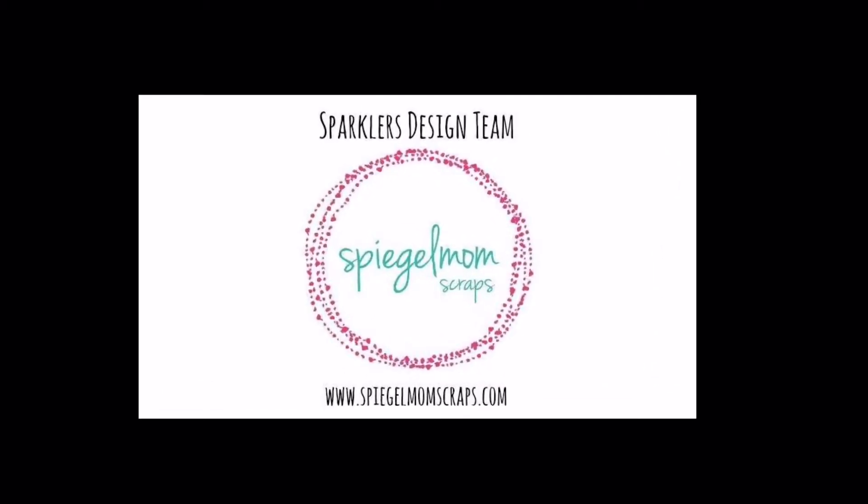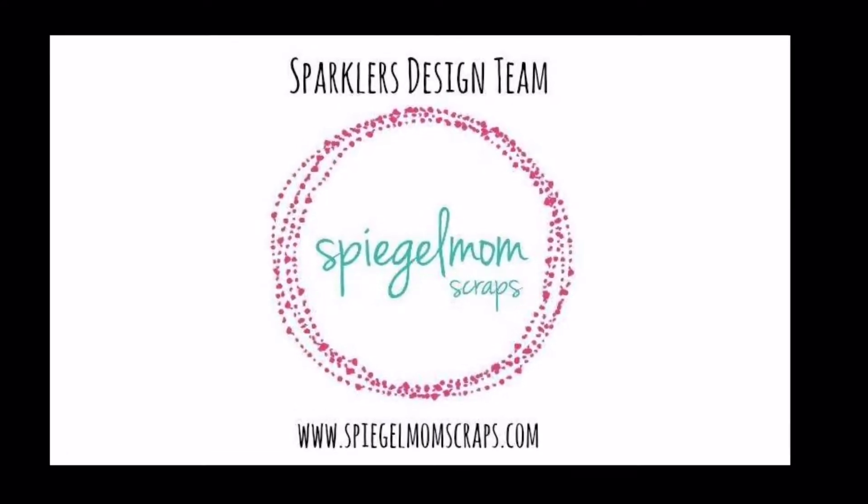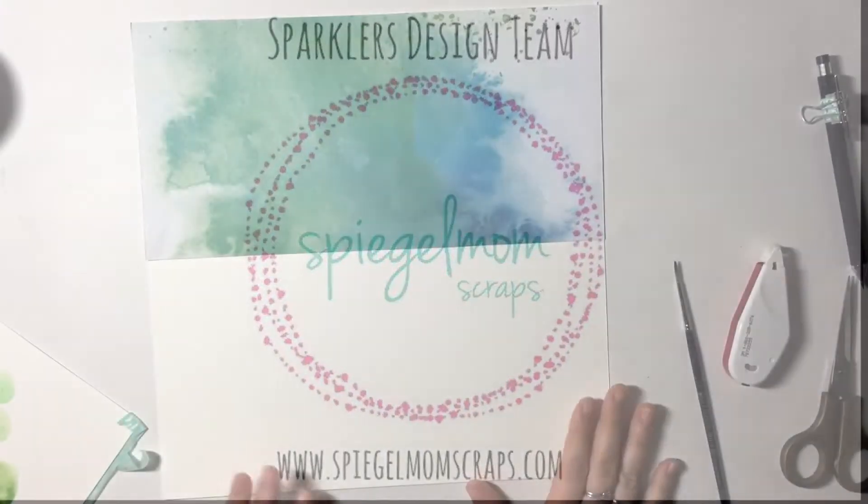Hey y'all, it's Allie with the Spiegel Mom Scraps Design Team, and today I am working with watercolors and shakers again. That's our theme for this month.